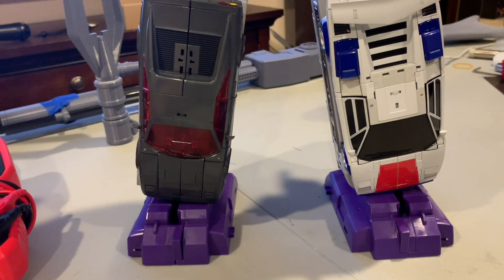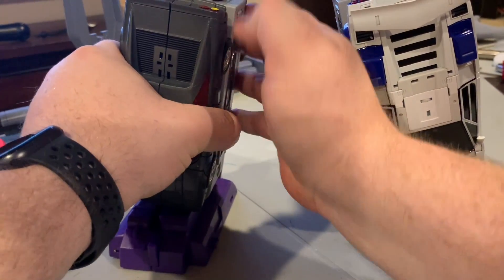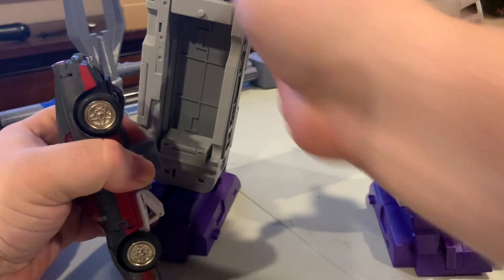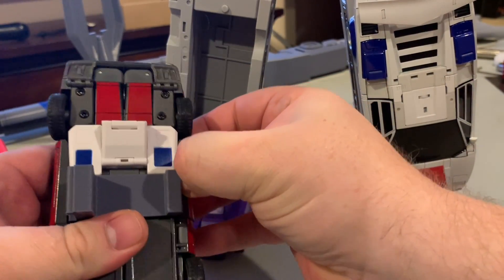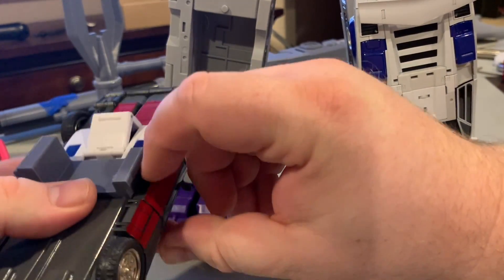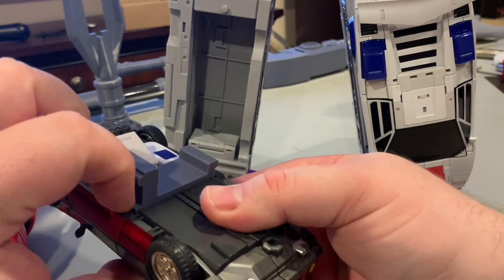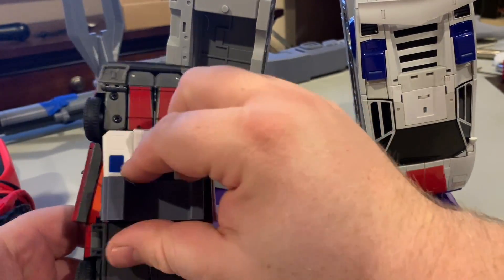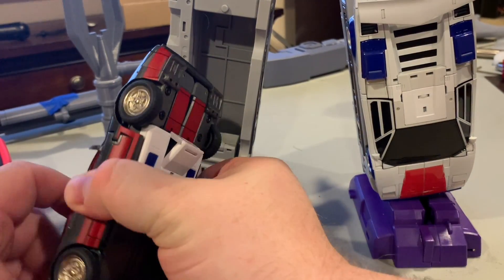That's pretty much it — just wanted to show you basically how it worked. You can always just as easily remove it. It doesn't do any damage that I could find with the figure itself. You just reach in here, loosen up the doors, and this part pops right back out and you're good to go.